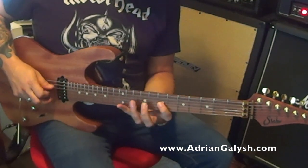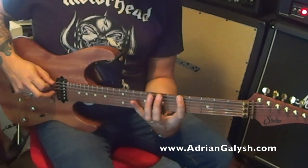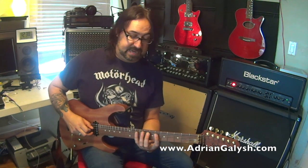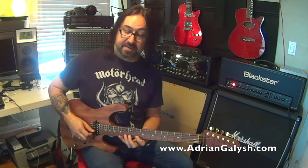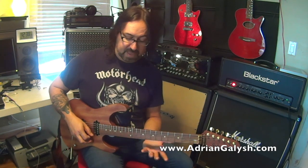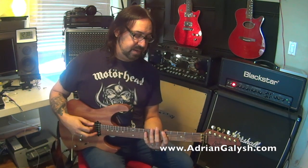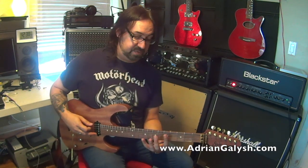Then I might try two octaves. Just note that the first octave starts on a down — down, up, down, up, down — and the next octave starts on an up — up, down, up, down, up — and then the third octave on a down again — down, up, down, up, down. Even when you turn it around, all the picking ends up becoming the same. So if you try to play this a few times in a row, this first note should always be a downstroke. If it ends up not being a downstroke, something went wrong somewhere. I do recommend alternate picking for this.